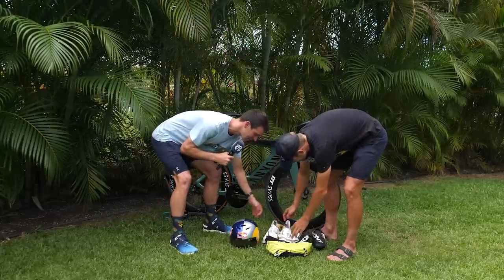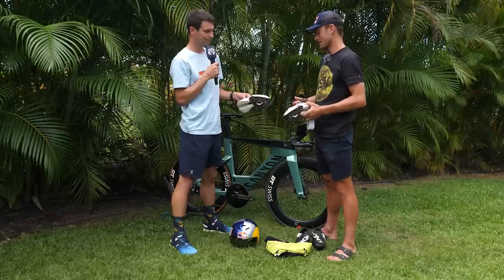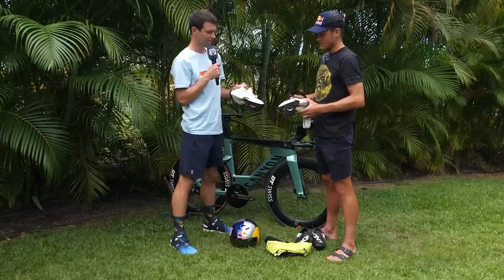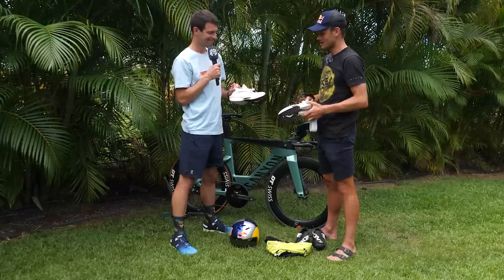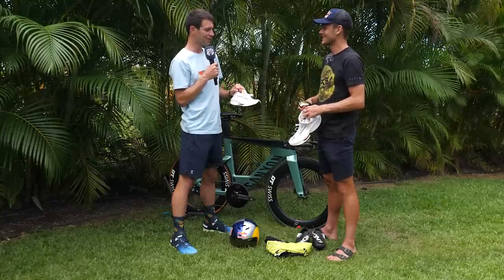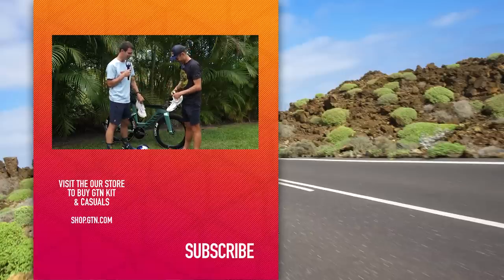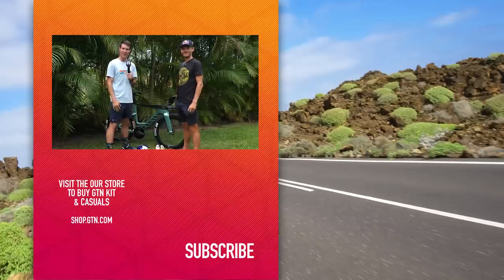And then onto the run. You have the Oakley shades and I've used the Alphaflys for some time now. I still have to decide if it's the Alphas or the Next Percent I'm going to race on race day, but definitely Nikes — that just works for me. The headband of course, and then also a nice pair of Oakleys. Probably quite crucial when you're running through the Energy Lab and sweat's running down your forehead. Thanks ever so much for all of this and best of luck for race day. Thanks for watching — if you've enjoyed it, please give it a thumbs up, a like, and don't forget to subscribe.